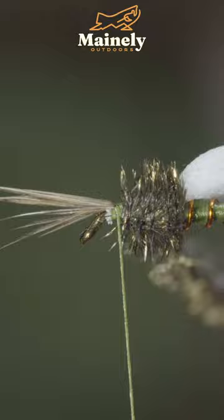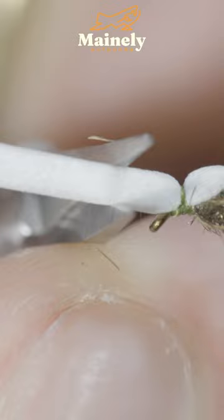Fold back your legs, securing over the top of them before folding your foam over and securing it in place. Whip finished, snip your thread free and trim up the foam. And this is a blue wing olive emerger that can work as a nymph as well as a dry fly. If you'd like to win this one, comment hashtag flies in the comments below.